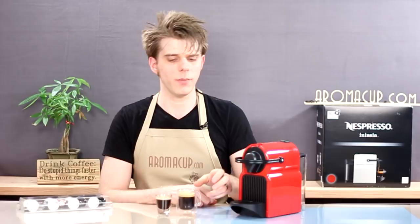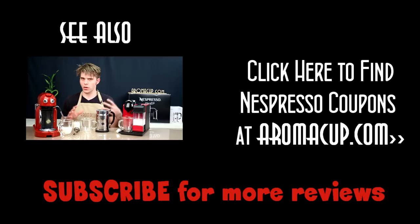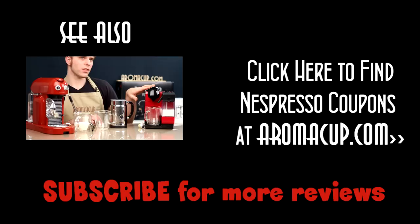Today I'm going to be showing you the different ways that you can froth milk using Nespresso single-serve options, comparing the three major ways side by side by side. I'm going to do that using the Nespresso Maestria single-serve espresso machine, the Aerochino Plus by Nespresso, which is tried and true, and the Nespresso DeLonghi single-serve espresso machine that has a built-in milk frother. Let's dive in and talk about how to froth milk with each of these different options.